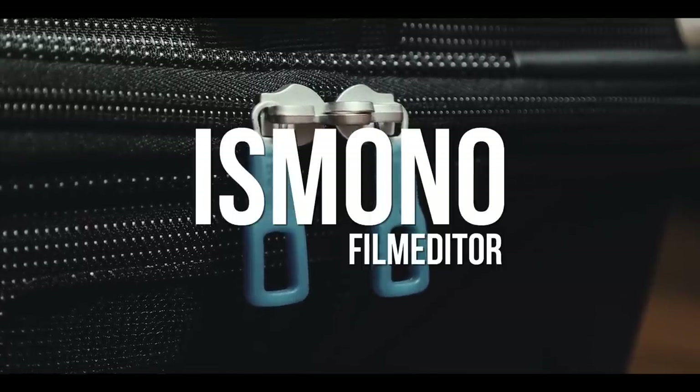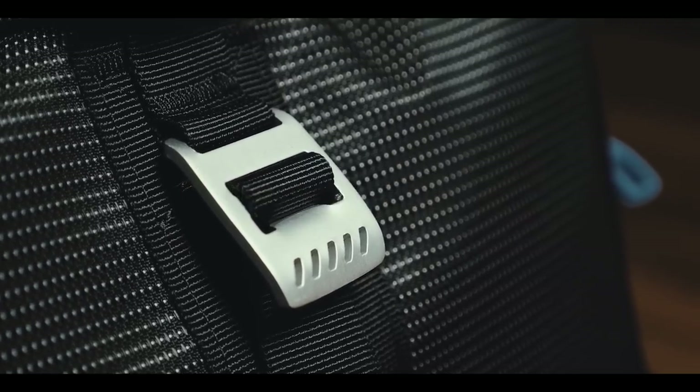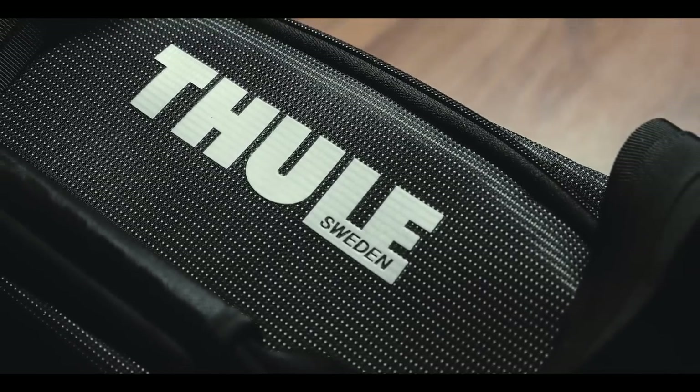With 56 liters capacity, this is the biggest bag that I have reviewed yet. But don't worry, I'm not going to bore you with how I pack stuff for almost 3 weeks. Hi, my name is Boris Mono, I'm a film editor based in Hamburg, Germany. And today I'm reviewing the Thule Crossover 56 Rolling Duffel.